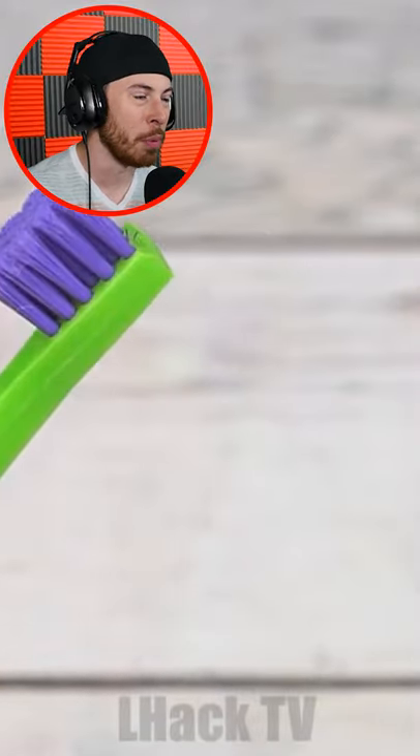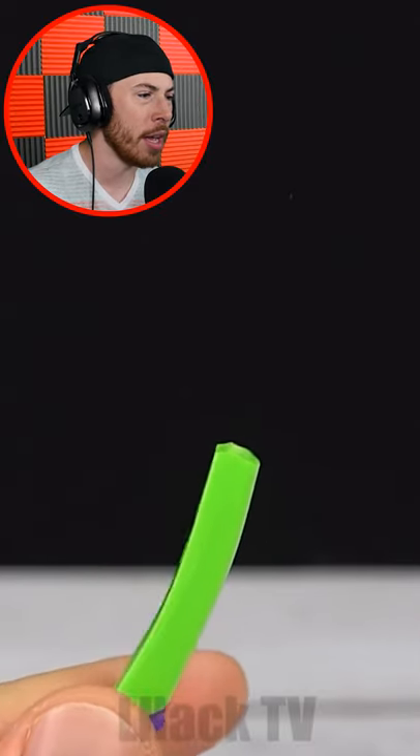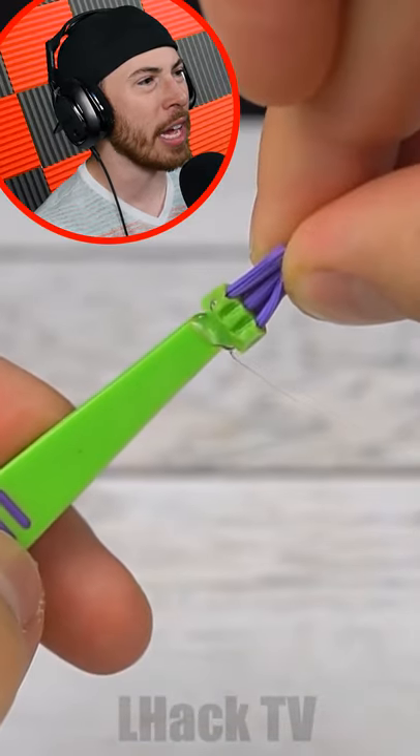Why are we cutting a toothbrush? You need that part to brush your teeth. Okay, we just cut a little part. What are we gonna glue it back together?